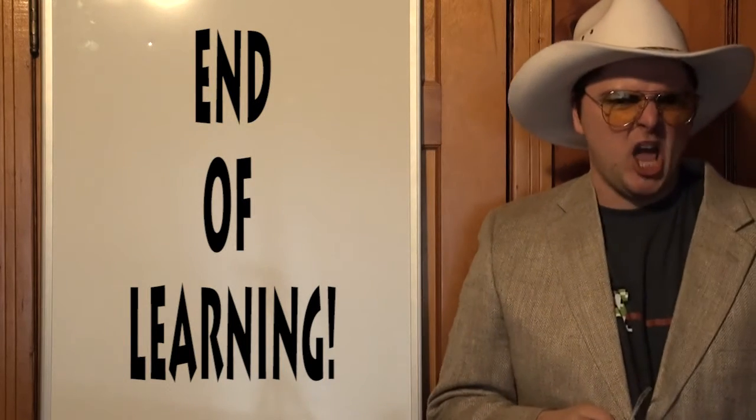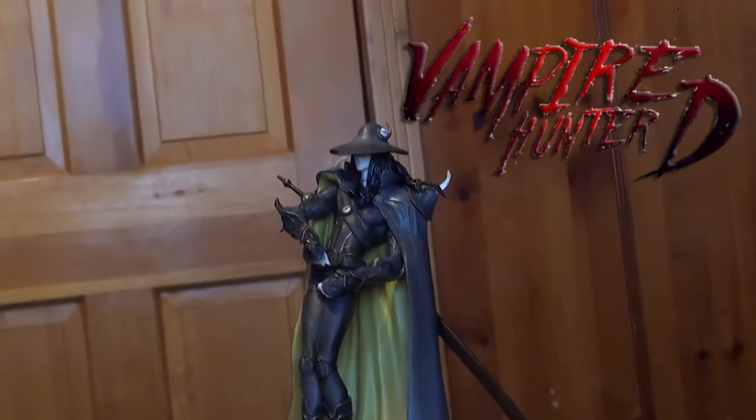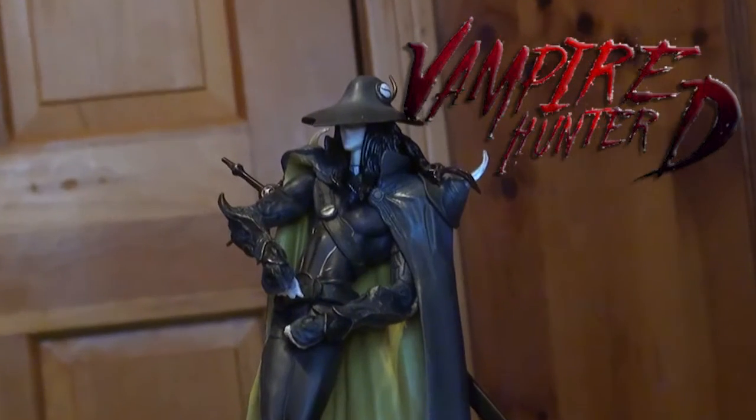Stop right there kiddos, all you need is the D. VAMPIRE HUNTER D — the baddest, most emo vampire hunter in the year 10,000.